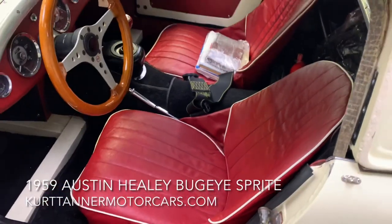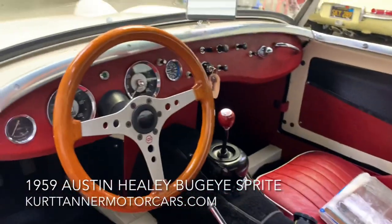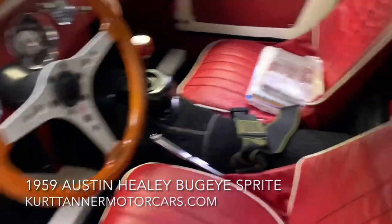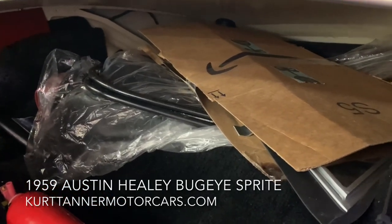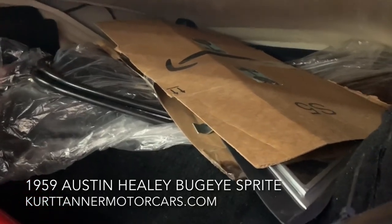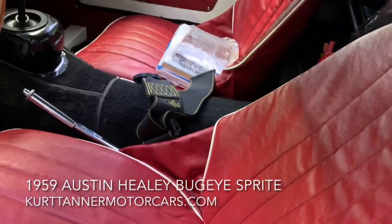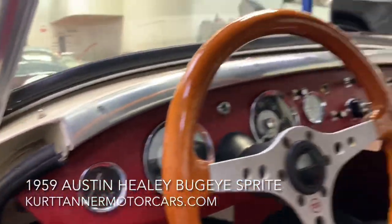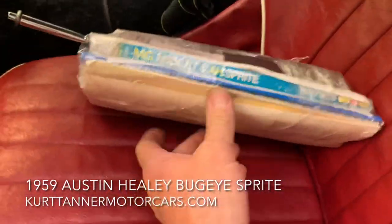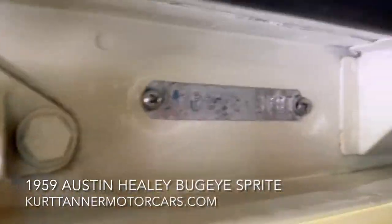Let's take a look at the interior. Lovely red upholstery here with black carpets, fitted with a sport alloy wood wheel. Back here you'll notice all the weather equipment — the car comes with a red tonneau cover, black soft top, soft top frame, new set of side screens, and it's fitted with a roll bar. For safety it has a fire extinguisher. Beautiful dashboard, fully restored — everything came out, all instruments in excellent condition. There's tons of books and a big folder of receipts. VIN number and body tag on the door.